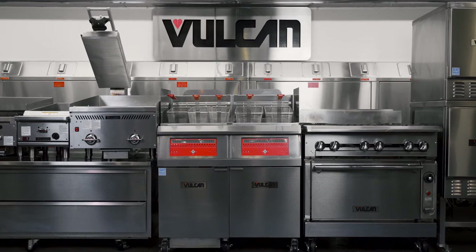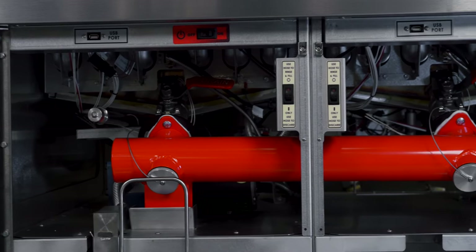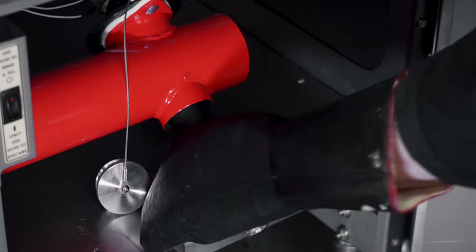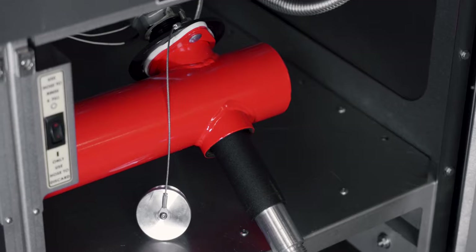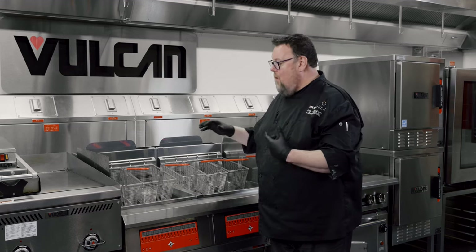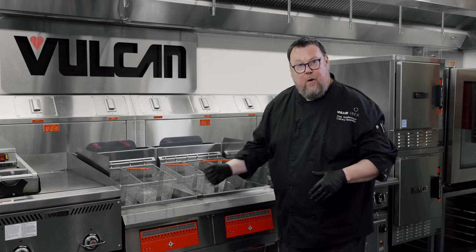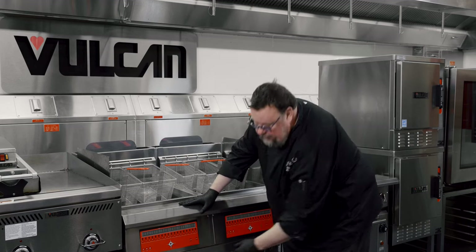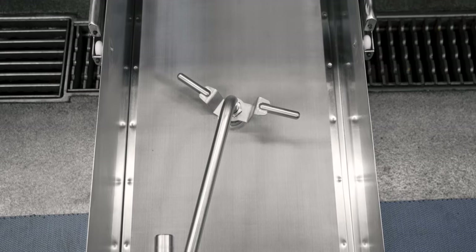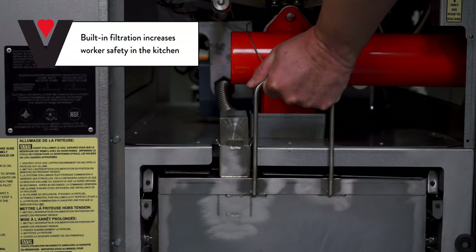Let's open up the Quick Fry and see what's under the hood. The first thing that jumps out is this red pipe — the manifold that connects the two vats and moves oil into the filtration system. At the front of the manifold are two removable caps: the access ports for the boil-out bypass, which keeps oil and cleaning water separate so you can boil out the fryer without contaminating the stored oil. This fryer also has built-in filtration, which I strongly recommend — it can double or triple your oil life, and with the price of oil today, that's incredibly important.